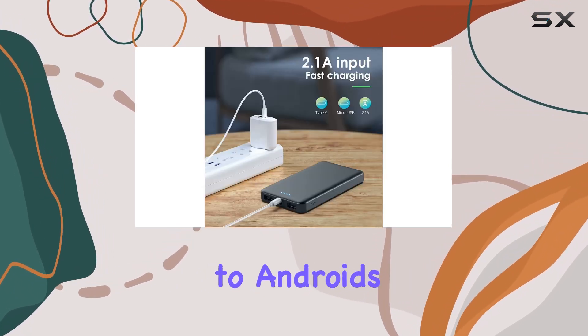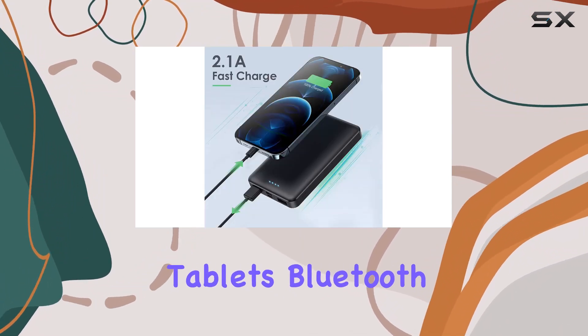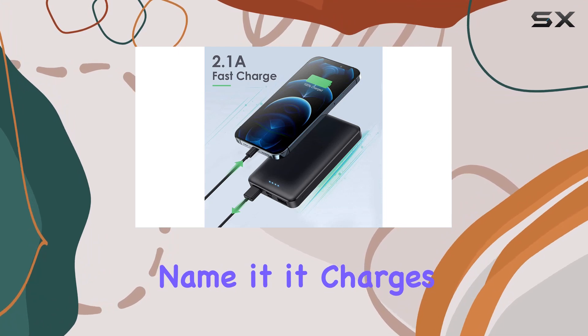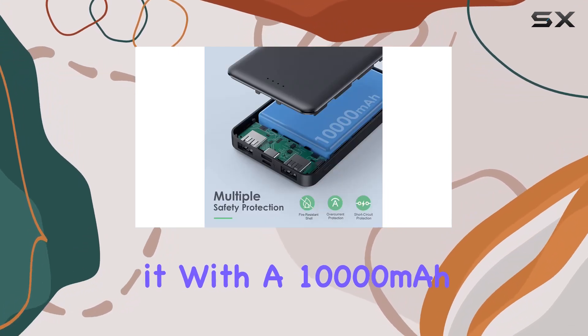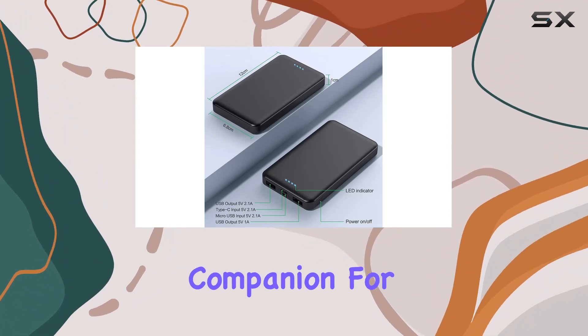The compatibility here is impressive too — from iPhones to Androids, Apple Watch to AirPods, Samsung Galaxy tablets, Bluetooth devices — you name it, it charges it. With a 10,000 milliamp hour capacity, you can kiss battery anxiety goodbye. It's your perfect companion for travel or any indoor or outdoor activity.